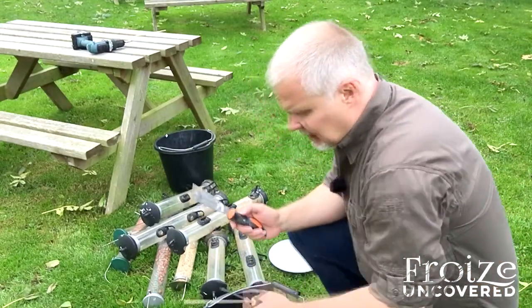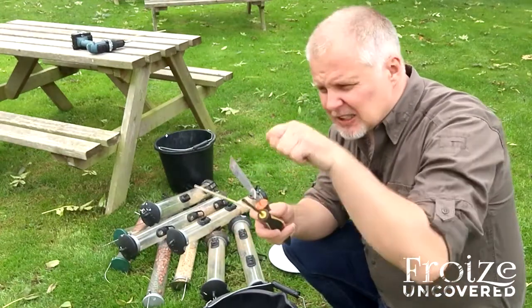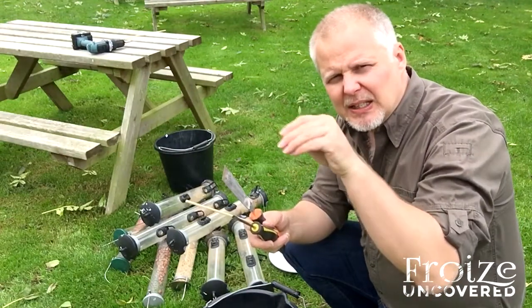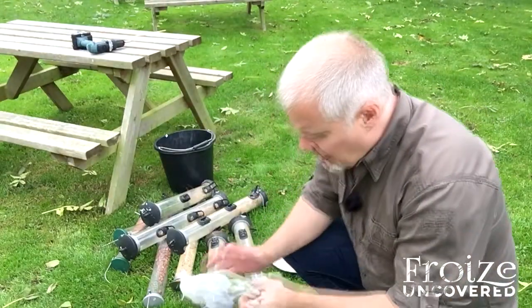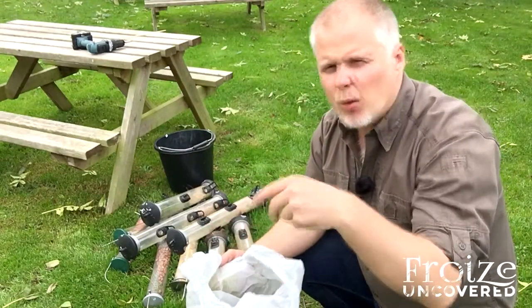I've got a little scraper — another attachment — so I can get into all the nooks and crannies to clear any congealed seed or mouldy bits in difficult-to-reach corners. A little brush for sweeping around as well, and a carry bag which is ideal for popping old bird seed and all the mouldy bits and pieces into.